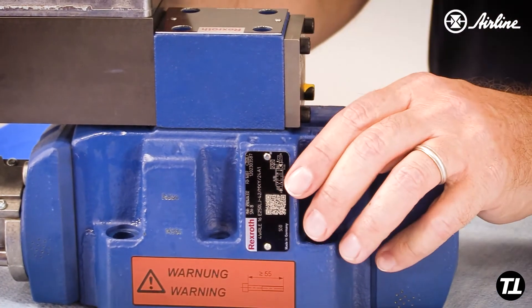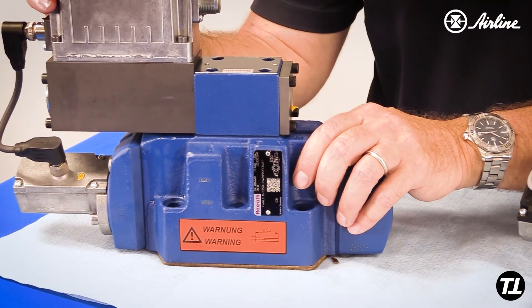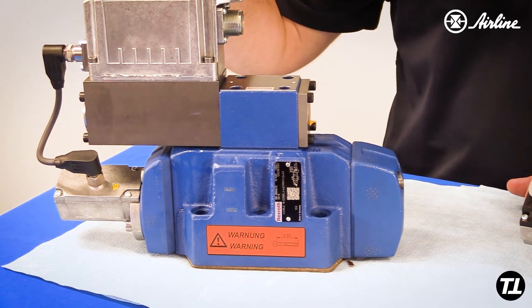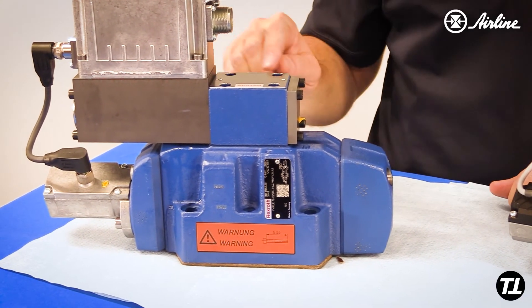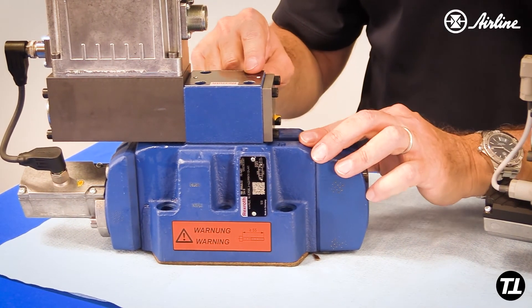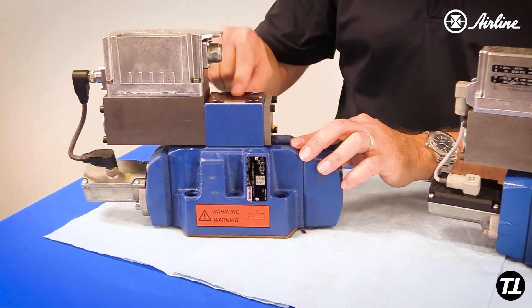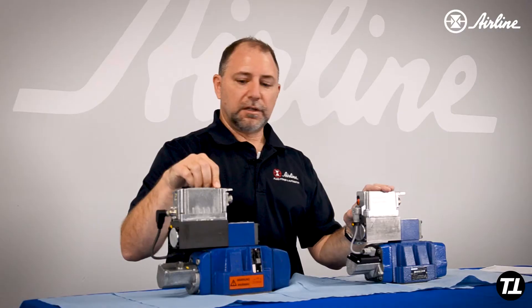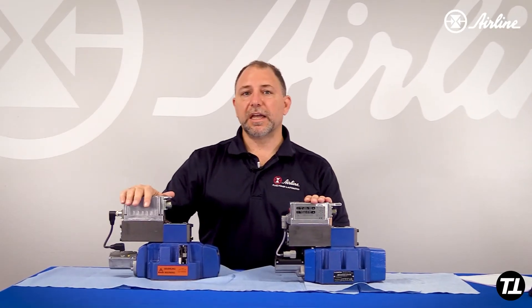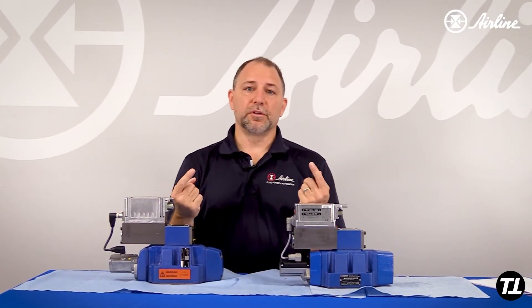But if we're going to internally pilot and drain a 4X valve, when we're coming up with the model code nomenclature, this would be a P and a T, because we would be sourcing the pilot oil from the P port and draining to the tank port of the main valve. If it were going to be externally piloted and drained, it would say X and Y, because you'd be using those ports in your manifold.